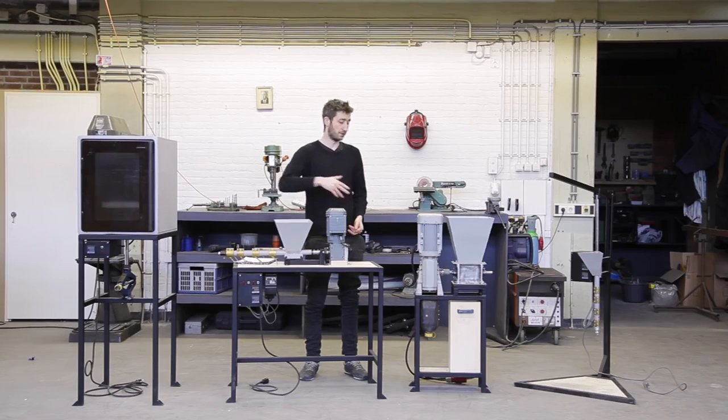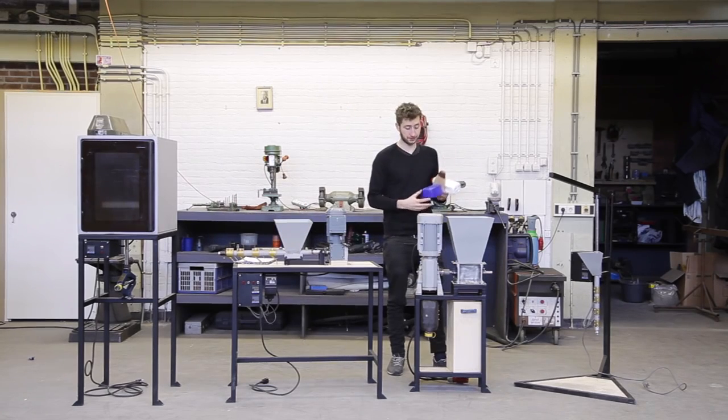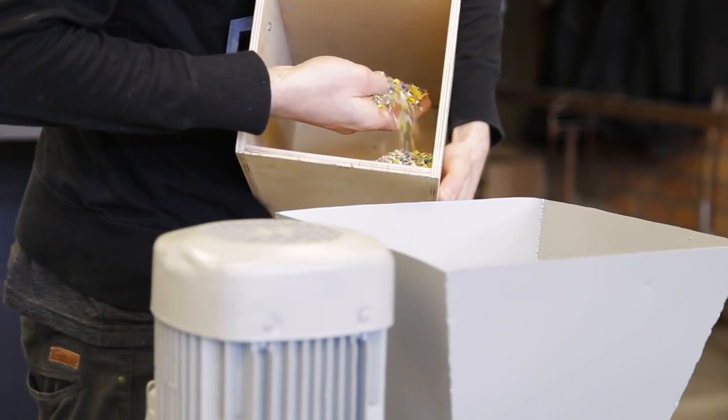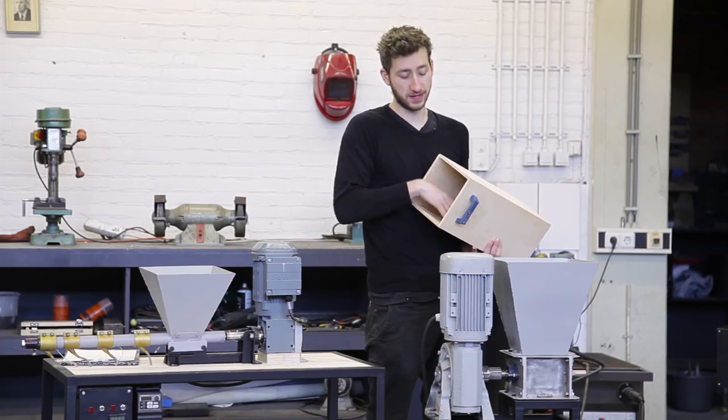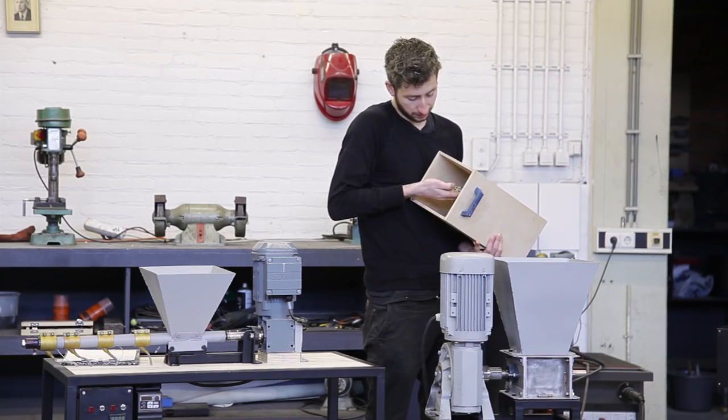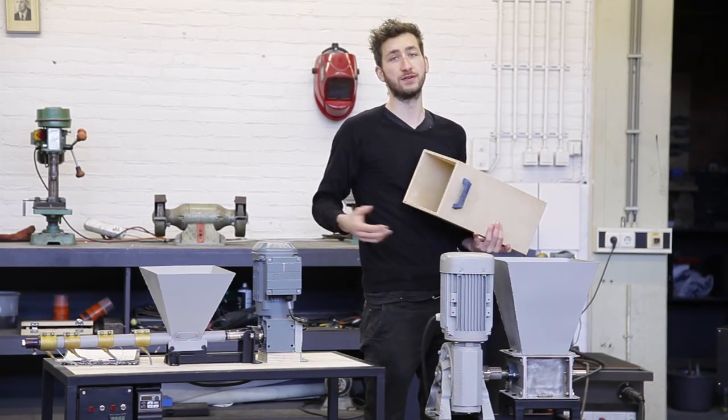So far we developed four different machines and each machine has its own function. Here we have the shredder machine. Basically this machine chops your plastic waste into small flakes. You can determine the size of these flakes by the mesh inside, so you can make them bigger or smaller. These flakes are then used in the other machines to create new things.